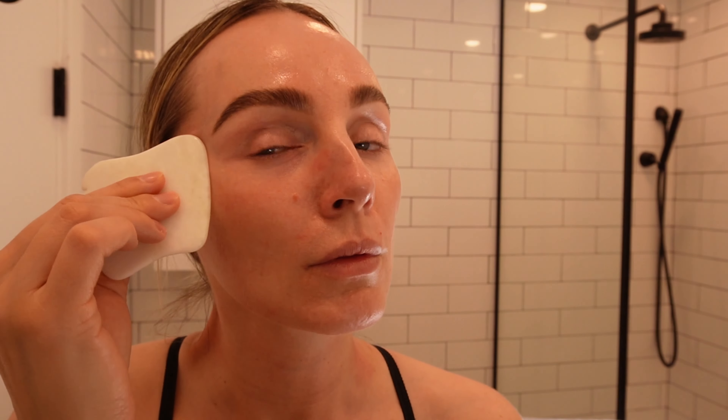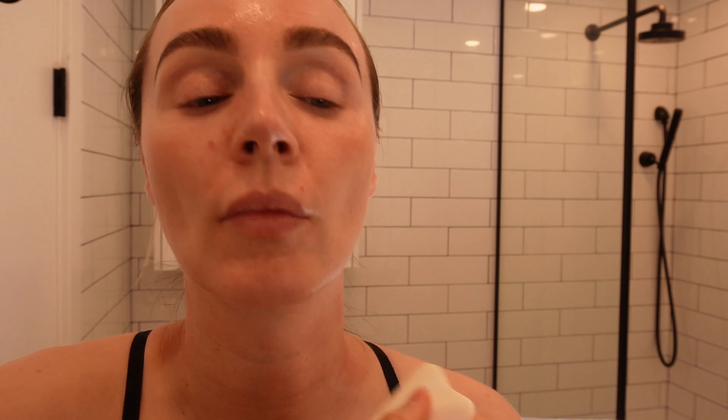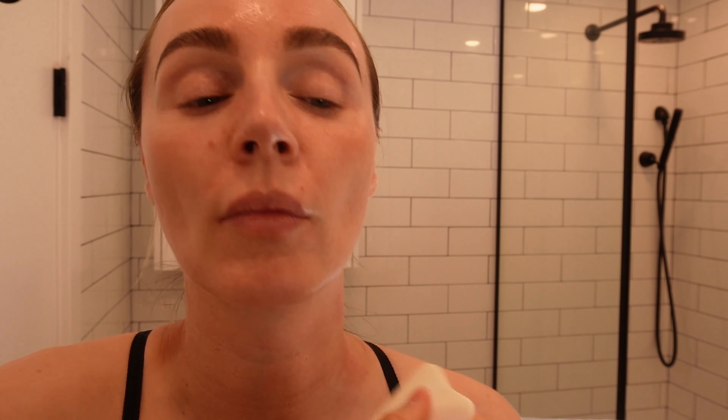Next, move under your eye and you're going to use very, very gentle pressure here, just moving in a nice upward motion to de-puff the under eye area, and then moving it down through to the neck again.